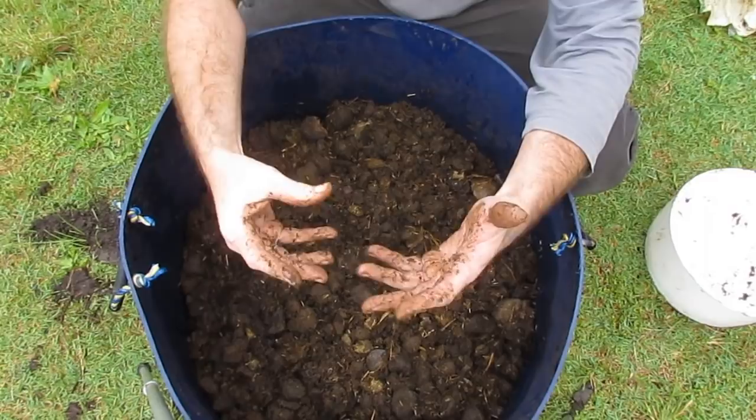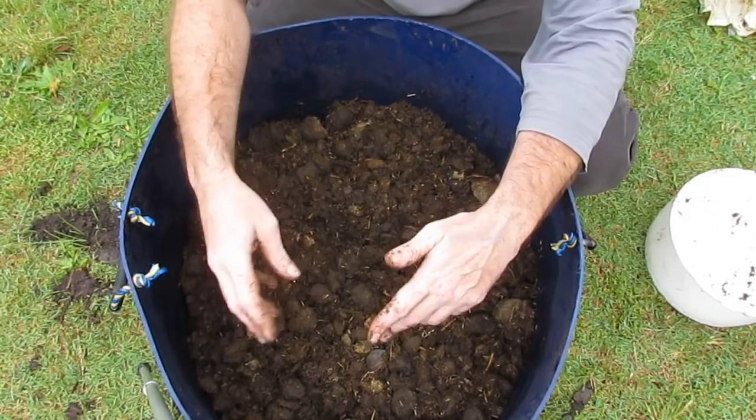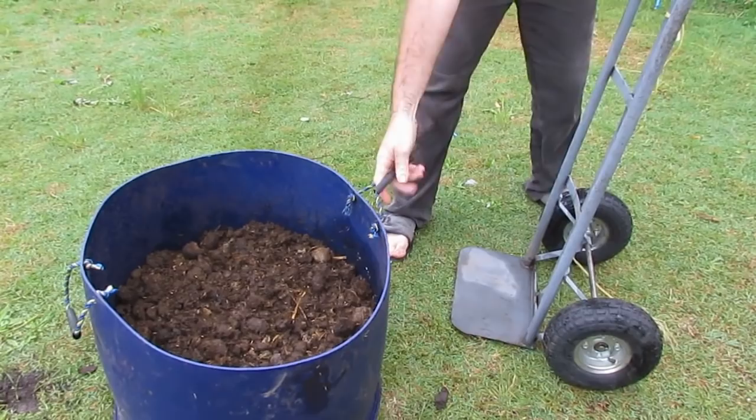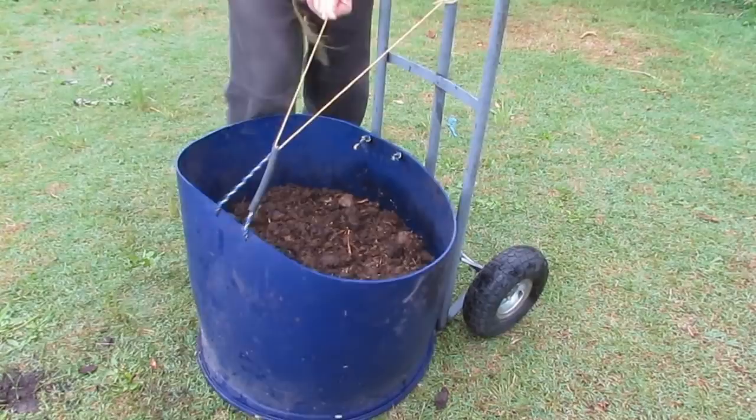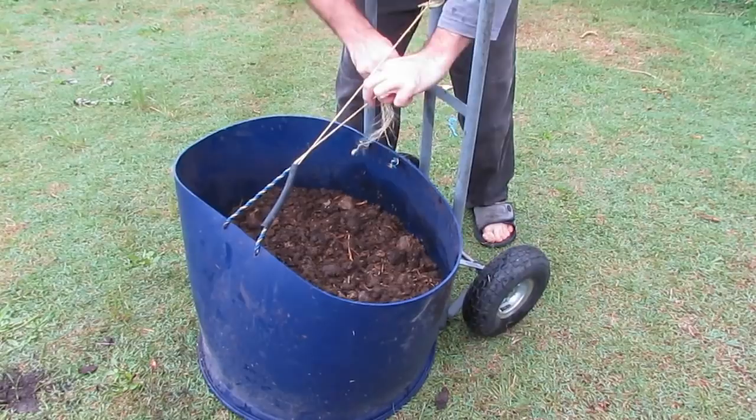To move these guys around the yard, at this stage they are pretty light — I can drag it around. The other method I like is the trolley just underneath. Get the rope, or a bit of baling twine, tie it around a few times, and away you go. It's a nice easy pick-up and you can take them wherever you want around the yard.